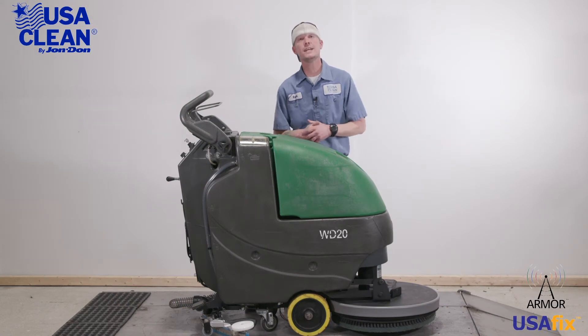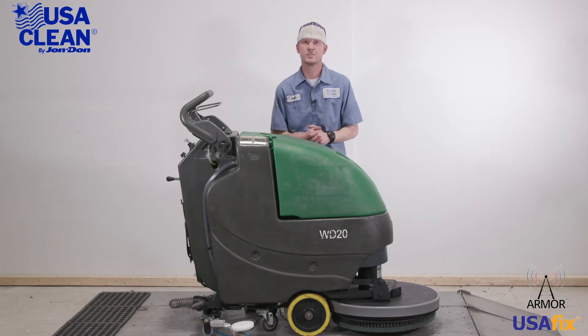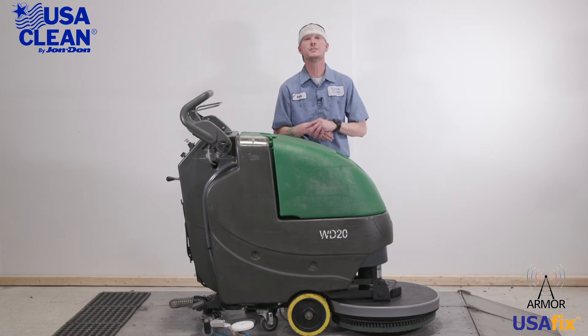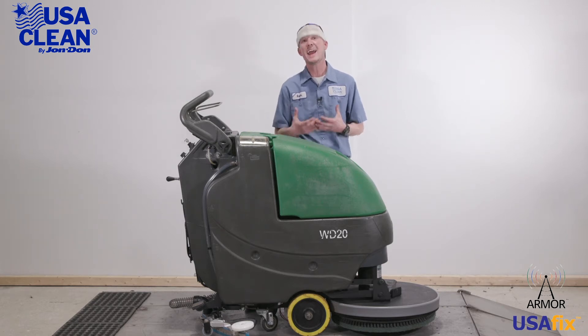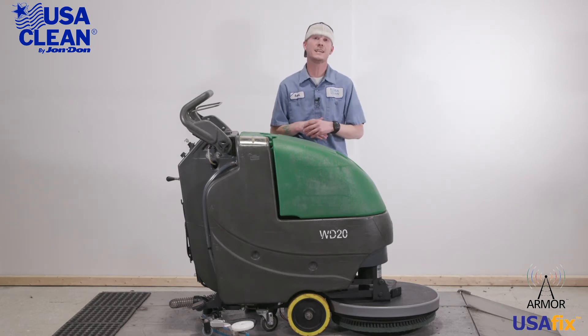Hi, everyone. My name is Keith, a machine expert with USA Clean for 12 years, and this is the Bulldog WD-20 Auto Scrubber. In this video series, I'm going to show you some general maintenance that you can do yourself to keep your machine running at peak performance, and it'll help minimize the cost and need of sending a service tech.